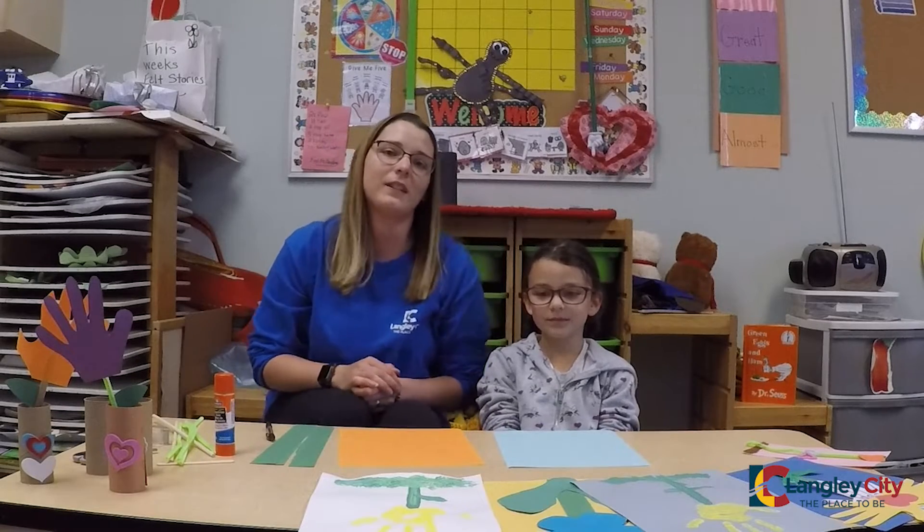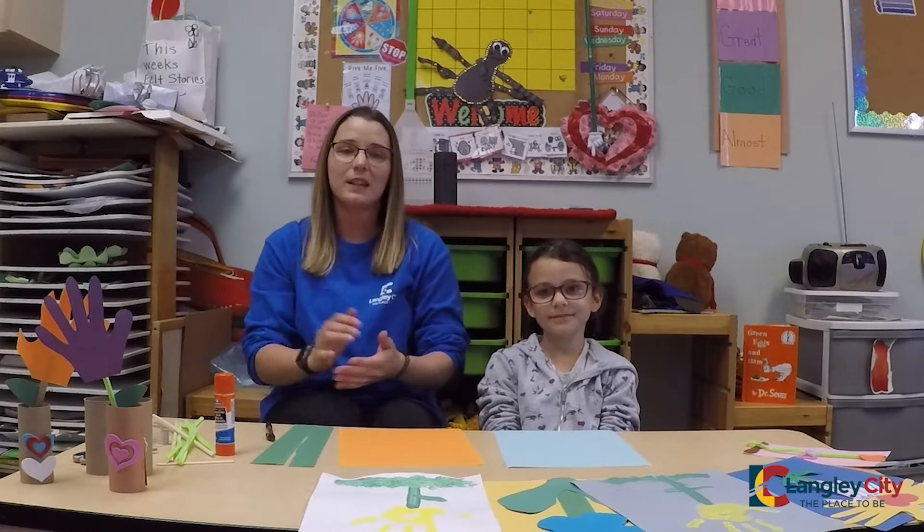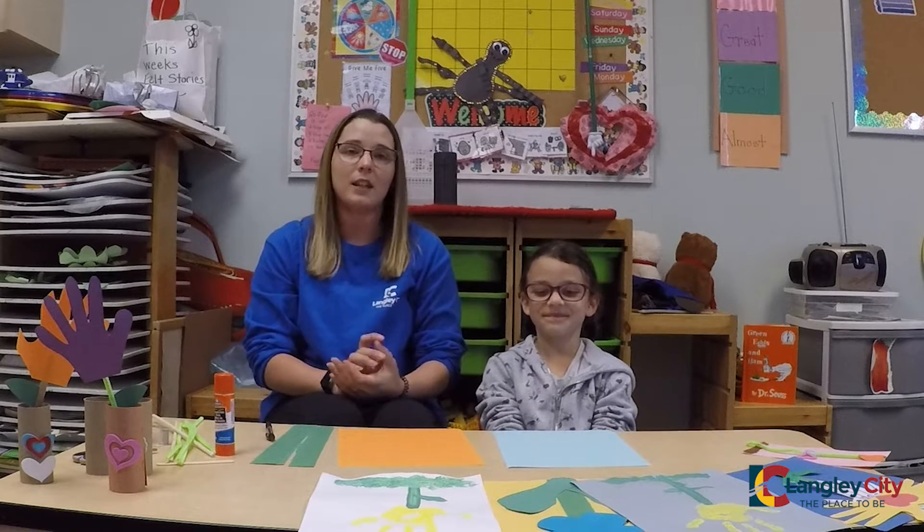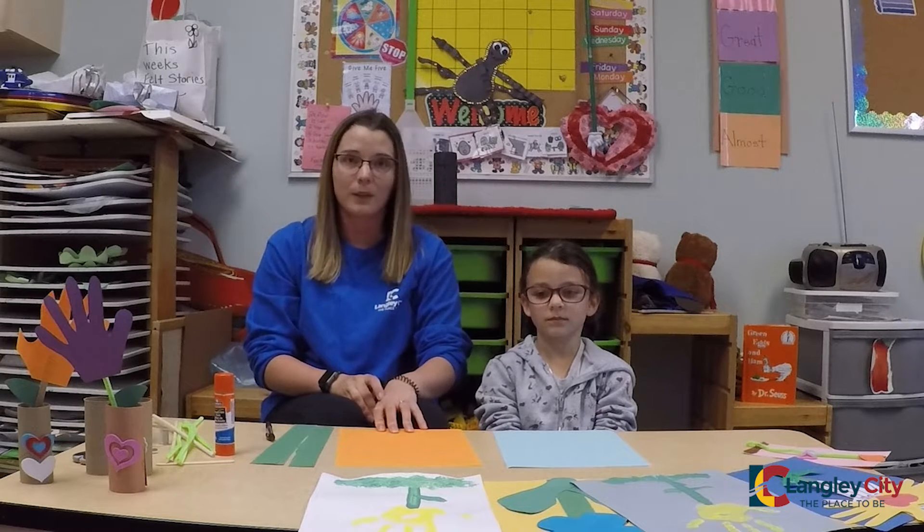Hi friends, it's Crystal with the City of Langley. I have a quick, easy art project for you guys for at home. Any of the supplies you have at home can work. We can show you different examples, but today we're going to make hand flowers and my assistant Maya is going to help me.